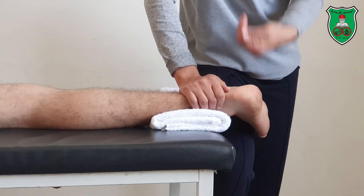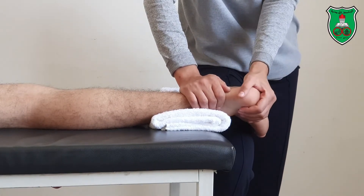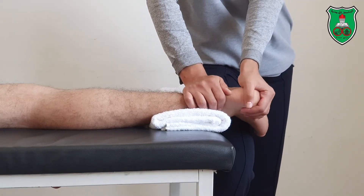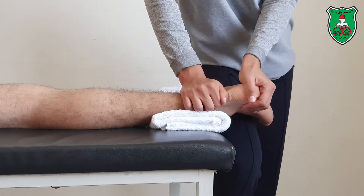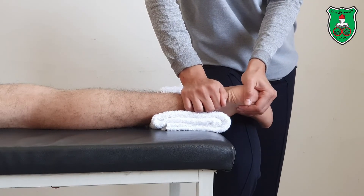For the medial glide in side lying, the directional force is upward. Extend your elbow and use the pads of the fingers to bring the calcaneus up in a sustained and oscillatory manner.